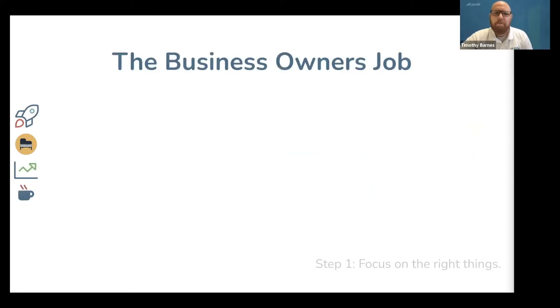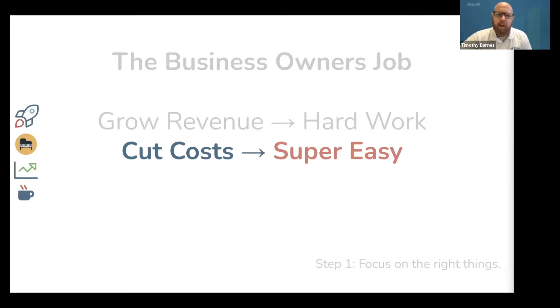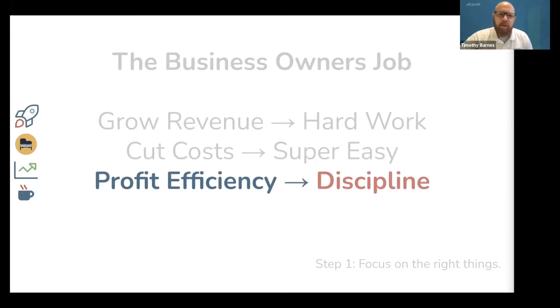Now, during the time that you are building your business, you, as the business owner, have three jobs: grow revenue, which is the hardest part of your job and will require the most work; cut cost, which is super easy if you're disciplined and committed to being a good business owner; and efficiently generate profits, which isn't complicated, but it does take financial discipline. The best business owners do all three of these things in cycles, but they only focus on one at a time.